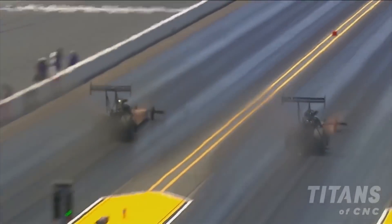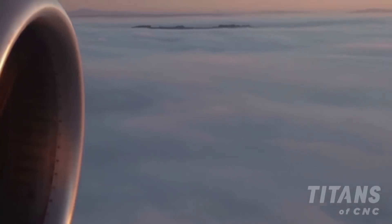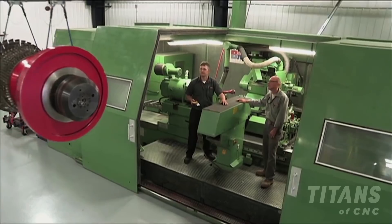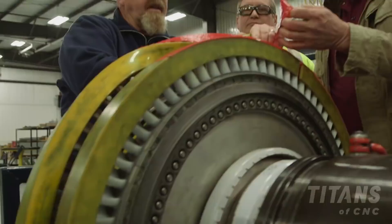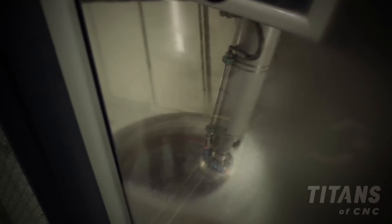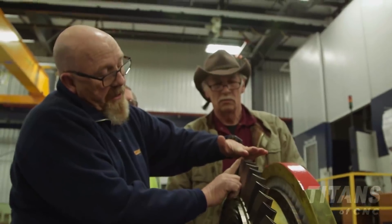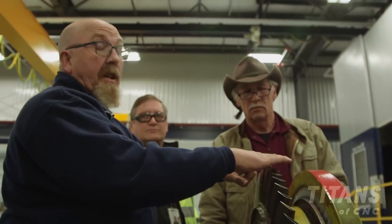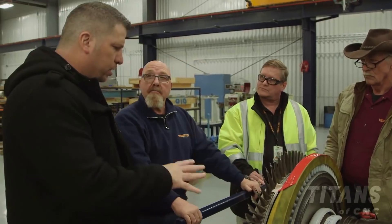My name is Rich Bray, I'm the director of power plants for Coletta Air. I've been working for Connie Coletta since 1995 when I retired from the United States Air Force. We take care of building all the engines for Connie's fleet of 747s. What we do with the blade tips is cut them down so that the shroud runs right up against them, keeping the dimension in the 10,000th clearance area even as it runs.